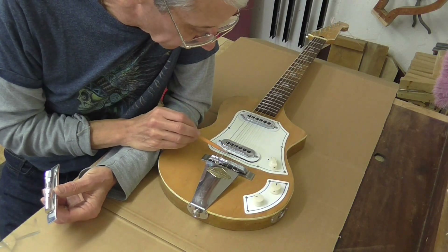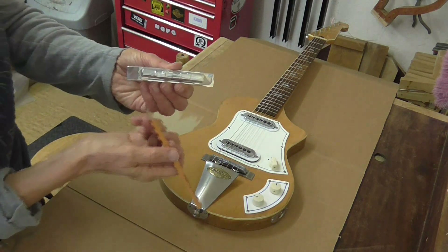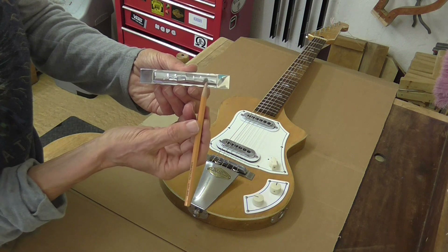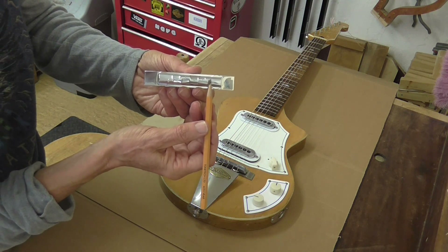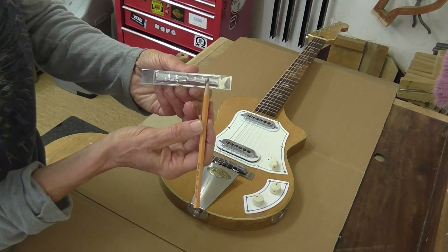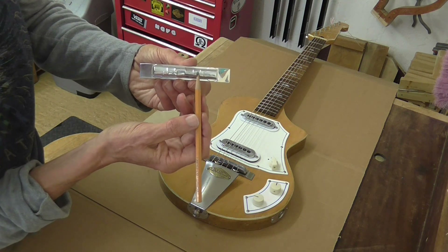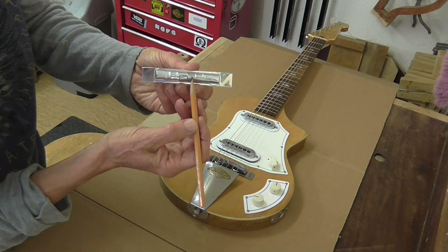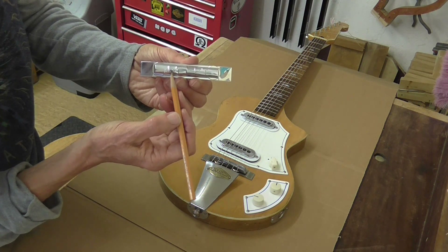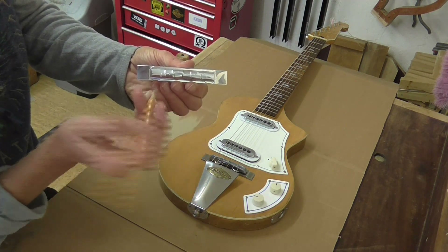I'm just putting the strings onto the Guyatone. I wanted to point out something interesting: when you look at the bridge I made, the first three strings - the top strings - are all plain, and you can see how the saddle is kind of stepped back. The larger the diameter of the string, the more the mass, the more compensation you get for the intonation. Then with the wound strings we start again, and they get stepped back as the strings get heavier and you need more compensation. So that's my bridge.